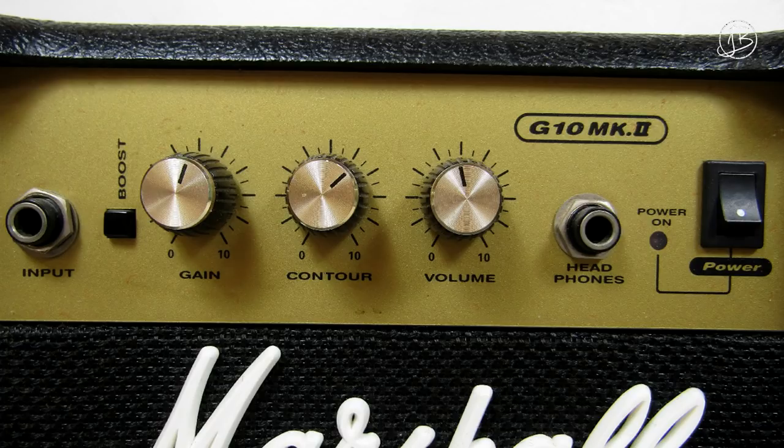The first guitar amplifier I ever had was a Marshall G10 — 10 watt, absolutely terrible practice amp. It had three controls on the front and a switch to go between clean and distortion. The controls were drive, volume, and tone. This is the amp I got with my Westfield guitar, my first ever guitar, and it served me well for many years. I got it from Johnny Roadhouse Music back in the day when I was about 13, 14 years old.